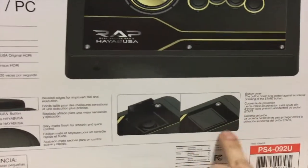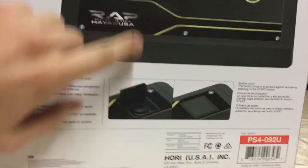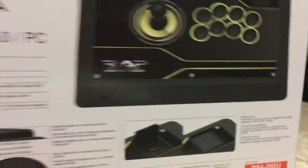It is a pretty cool feature they have here — the little door compartment for the options or start button, in case of accidental presses. That's a pretty cool feature.